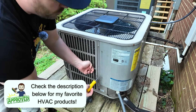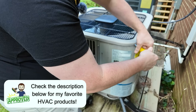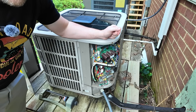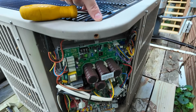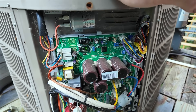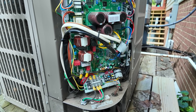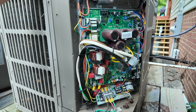We are skipping over two-stage systems in this video because, while they may be a little more efficient, they are basically the same technology as a single-stage. I want to show you the inside of this Bosch unit because the board is quite different visually. We've got a seven-segment display up here that helps with troubleshooting and things like putting the system into charging mode, which you have to do on these inverter systems when checking pressures. We don't have a contactor per se.